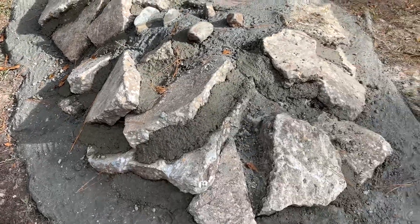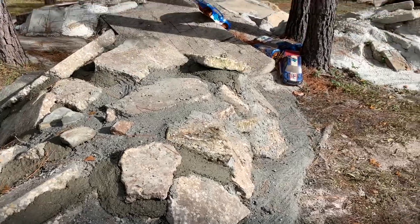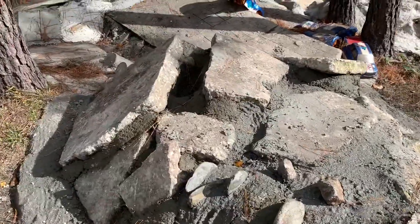Just a few little undercuts and a few little areas to kind of help guys get the tires up on stuff. Pretty simple. Now that's going to be fun.